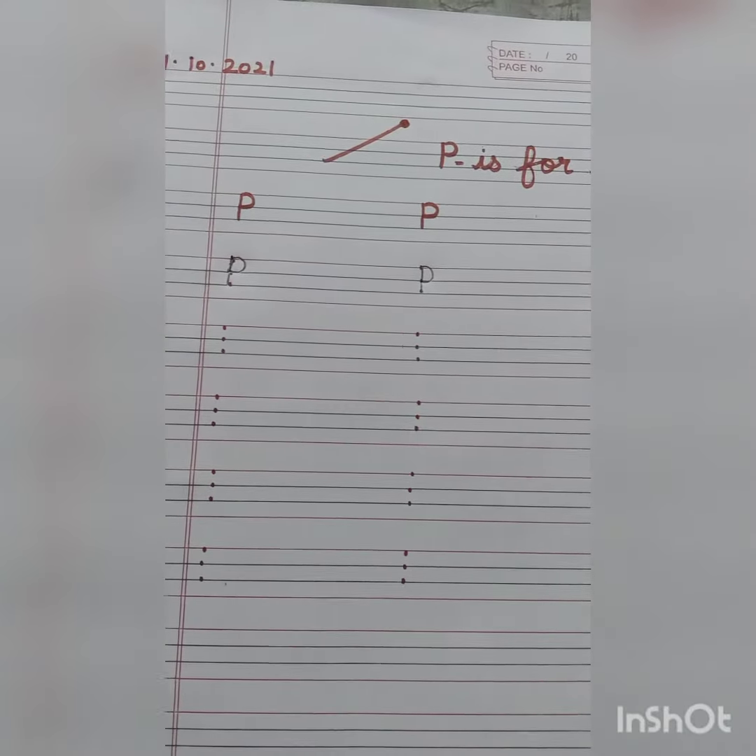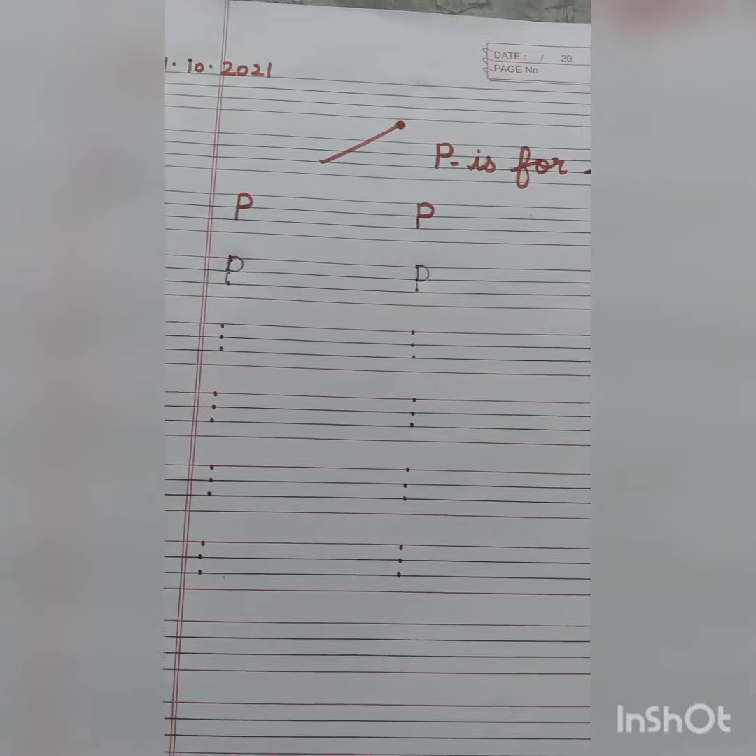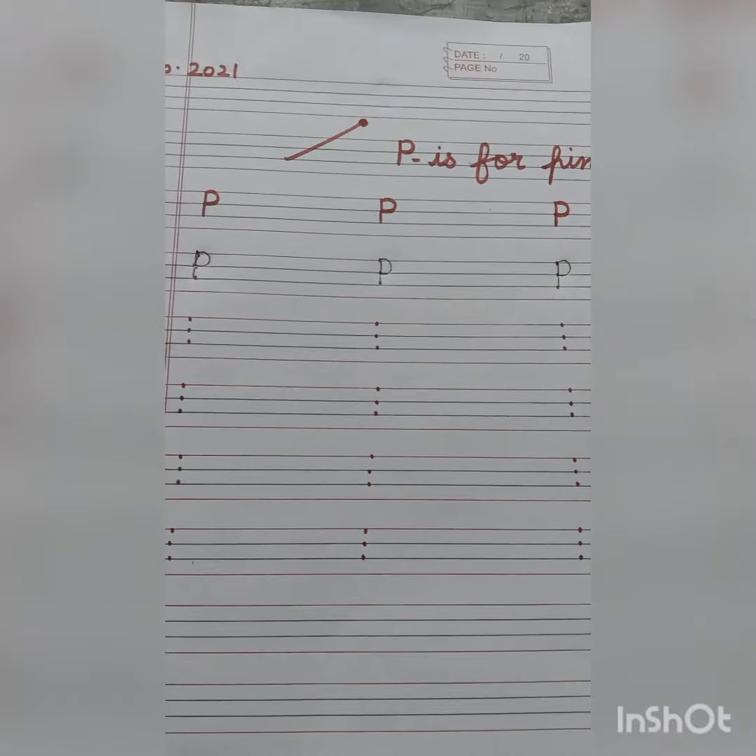Dear students, I hope you all get it well. Till then, stay home, stay safe. Bye-bye students.